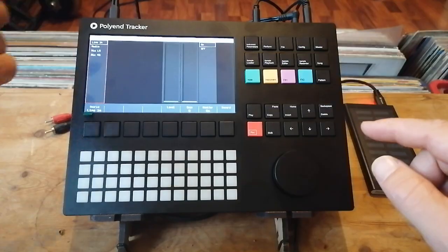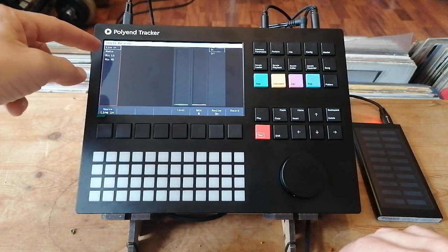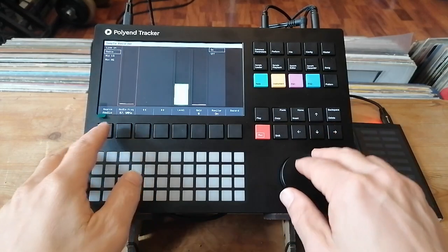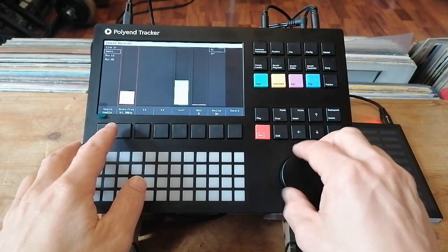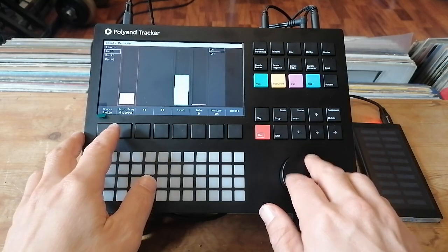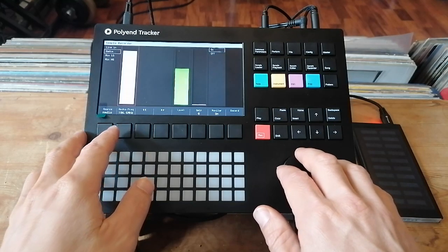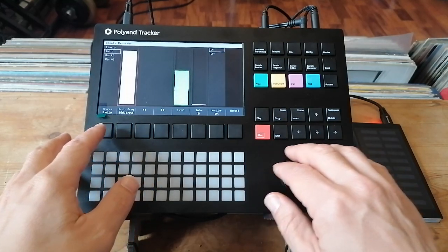There's also the option to record into the Polyend Tracker. You've got a line in for something like a turntable, and there's even a built-in radio, which is great. You can scan through stations and instantly sample straight to the keys. I recorded something off Capital FM — Genuine Pony was on — and then threw it straight into the granular.